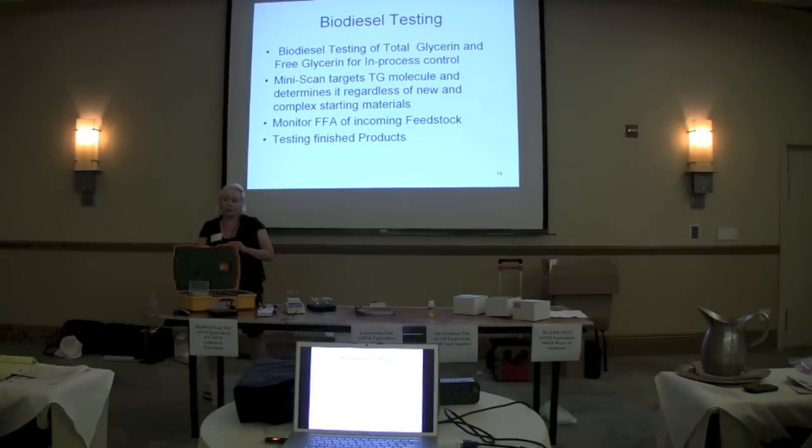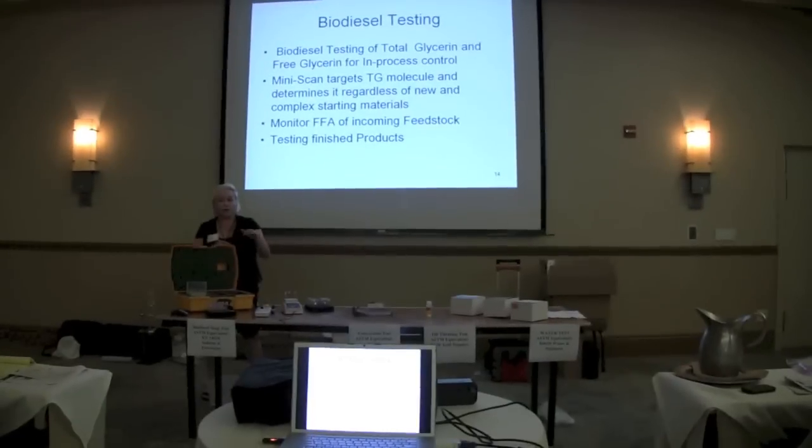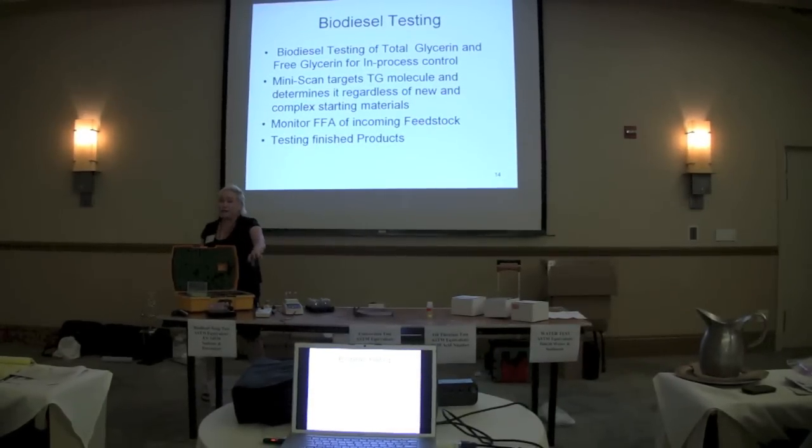It's had a lot of successful use in plants where they want to be monitoring what's coming in, what's in process, what's finished — before they go to ASTM testing. This gives you the quantitative information you need in order to produce your biodiesel. We're not saying this is giving you an ASTM result — it's giving you a result to monitor during production and processing. Anyone sophisticated in the plant can do it without being a GC chemist.